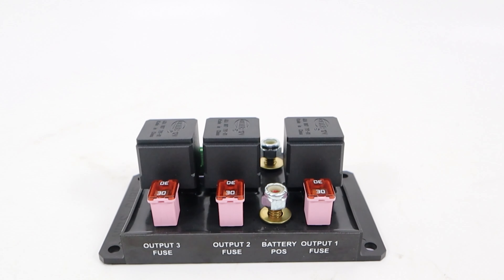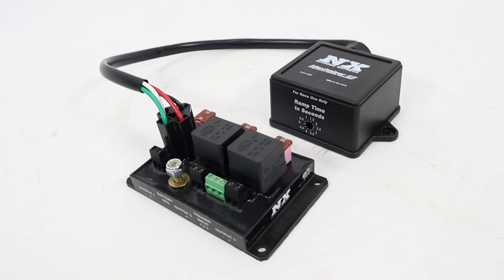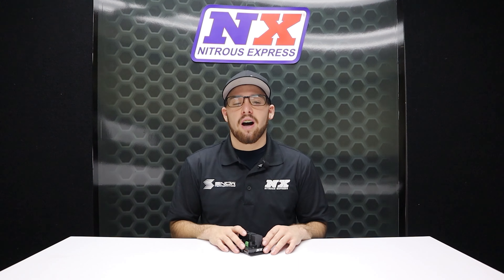This allows for easy maintenance and straightforward troubleshooting. And speaking of nitrous systems, this module is also compatible with the Max EZ — just pull one of the relays out and plug your Max EZ in, and now you have a progressive nitrous controller built right into your module.